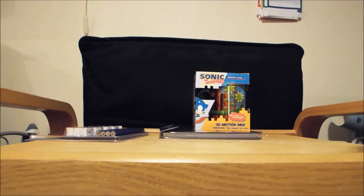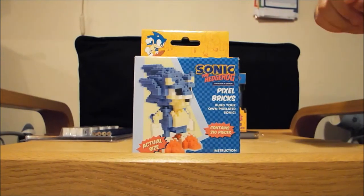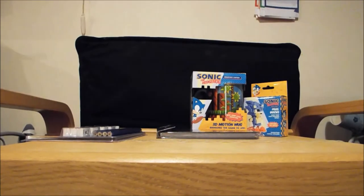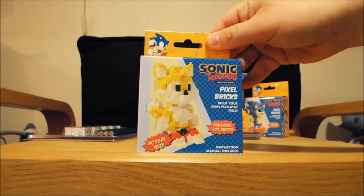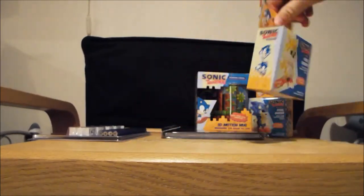We've also got a Pixel Briggs Sonic the Hedgehog — 210 pieces, very fiddly to use, but I'm sure we'll get a bit of fun out of those. Again by Palladon. And then we've also got a Tails version of Pixel Briggs, quite nice actually. Instruction manuals are included as well.